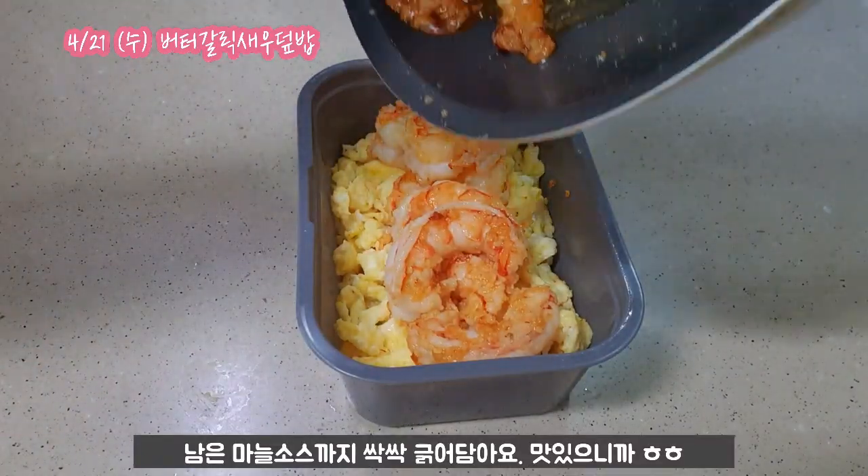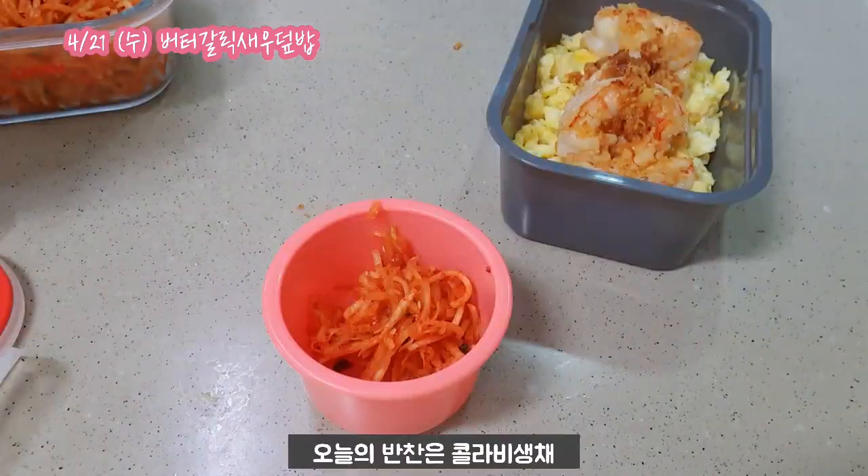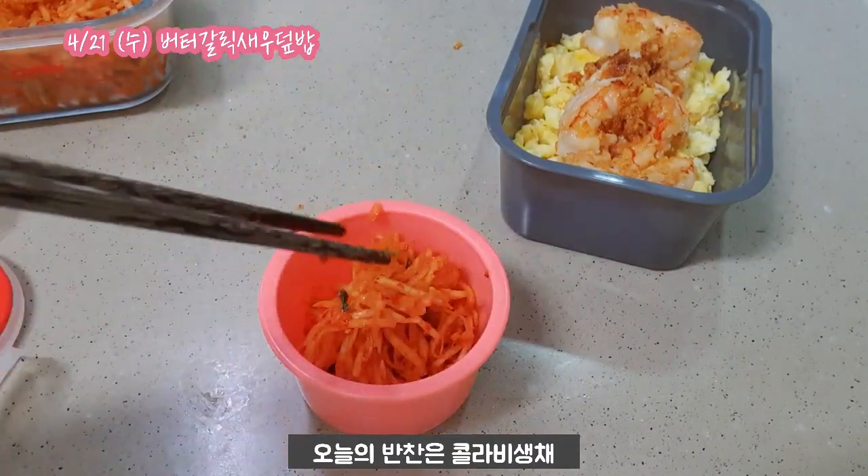I like it. I'm going to put it in a bowl.